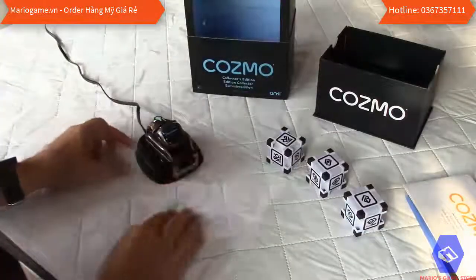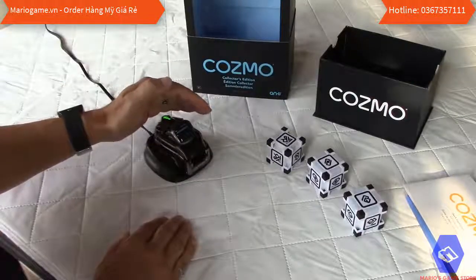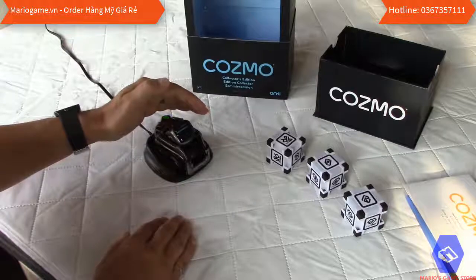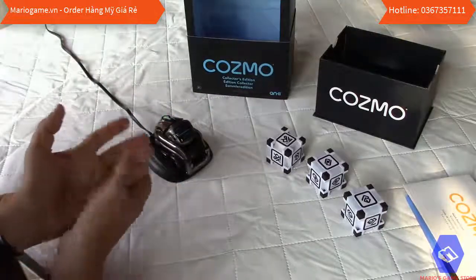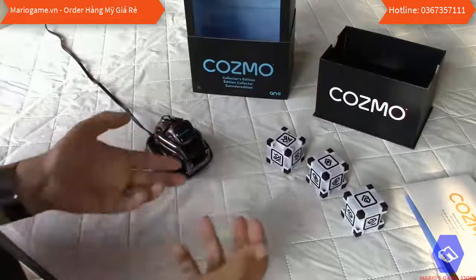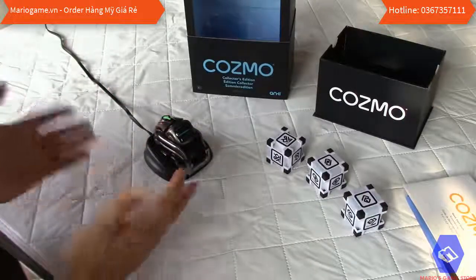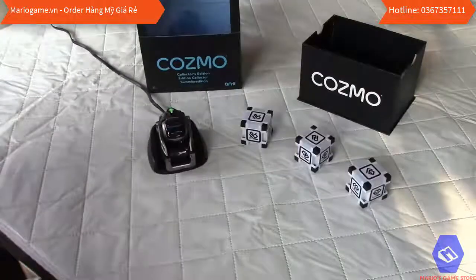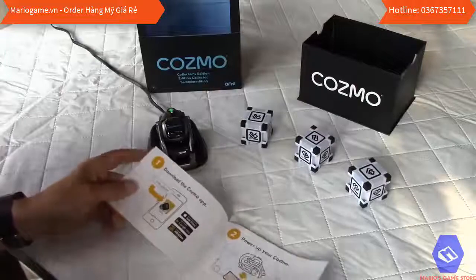The LED on the top of the robot is flashing green, which means it's fully charged — that's a good thing. If you give this as a gift, kids will want to use it right away, and it's already fully charged. Now checking the user guide to see what needs to be done next.